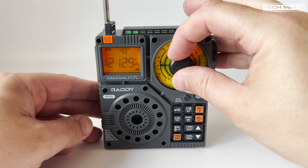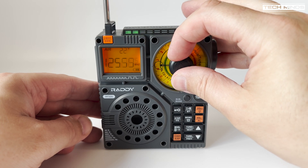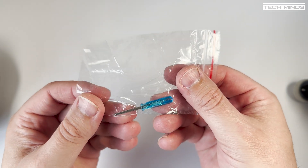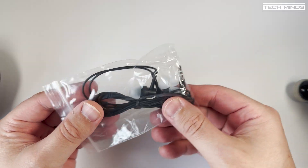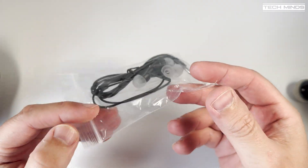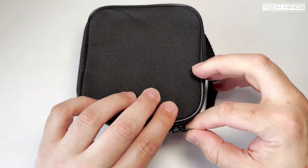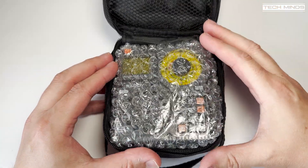The RF320 does have its own built-in telescopic antenna, although it's not particularly long. Also included is a small screwdriver which can be used to open the battery compartment, and an in-ear pair of headphones. The RF320 comes in a nice little carry case so it's always protected if travelling or you're going to the beach and need some kind of audio entertainment.